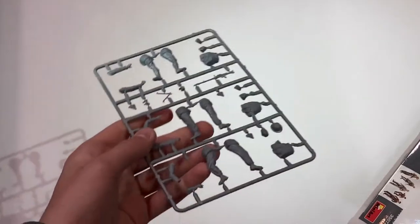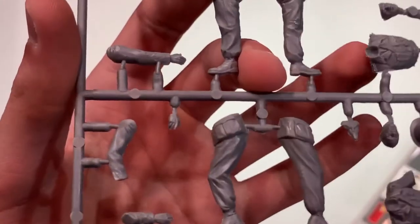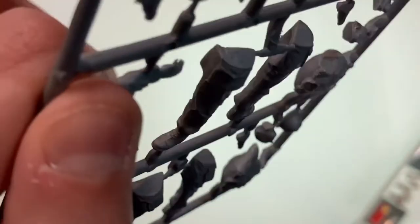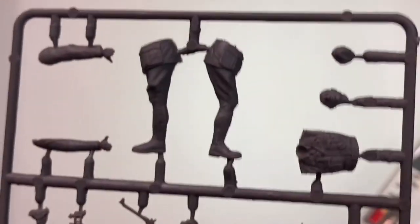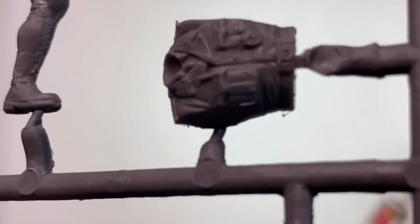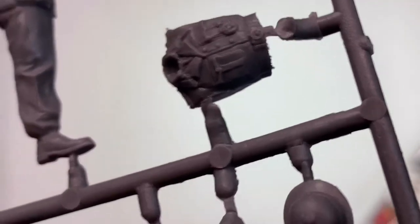So first, this sprue comes with two of them. Very nice detail on everything, and in typical Mini Art fashion, there is a definitely noticeable amount of flash around the seam lines, which is not a huge issue and can easily be cleaned up. Very nice detail on badges, belt buckles, and everything.